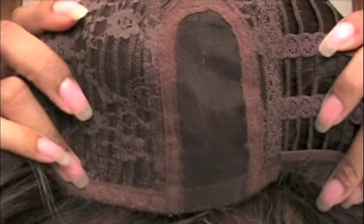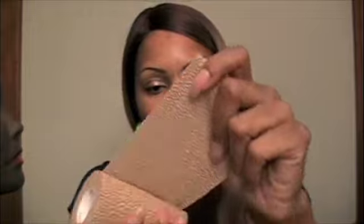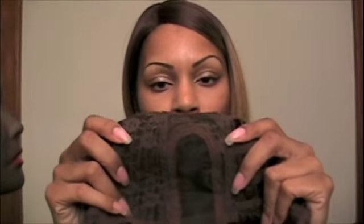Instead of wearing a nude-color wig cap, I take some elastic bandage made by Johnson & Johnson — you can purchase this from Walmart or Target for under four dollars. It comes in a flesh color and is stretchy. I measure the amount I need for this area, cut it, and using lace front tape I tape it down. That way I always have a permanent flesh-color part no matter what color wig cap I wear. There are no combs in this wig — no combs in the front, and in the back you have the elastic hooks and your tabs.